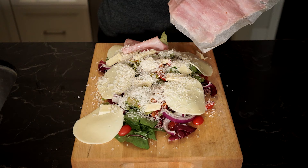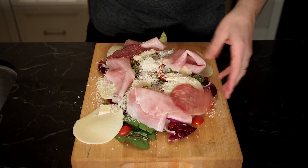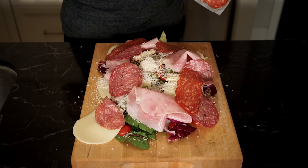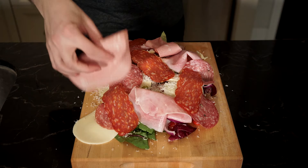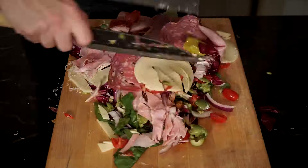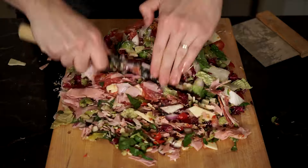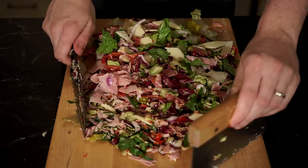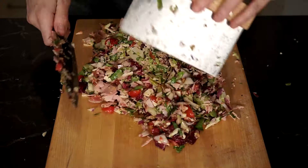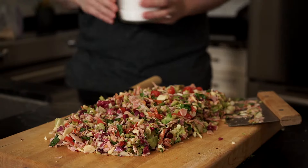Now for the meat. First up is prosciutto cotto, second is mild Genoa salami, third is calabrese hot soppressata, and fourth — my all-time fave, my number one, my love — mortadella. Now we're going to chop everything up a bit. Chop, chop, chop and keep chopping until you get the consistency you want. You still want some texture, so don't go crazy and almost form a paste — you just want small pieces of everything.